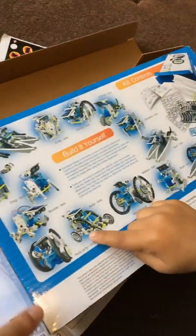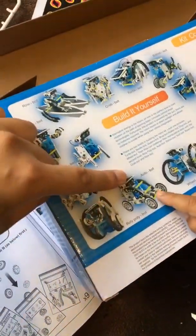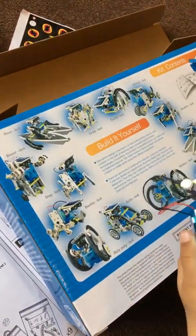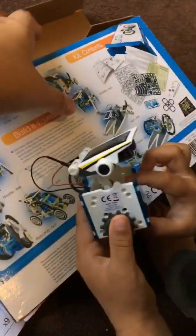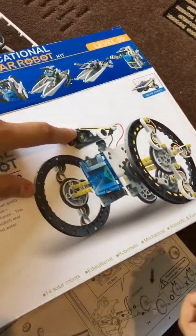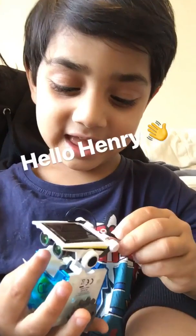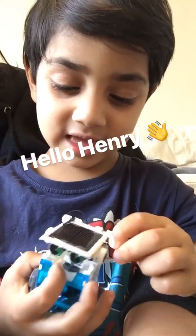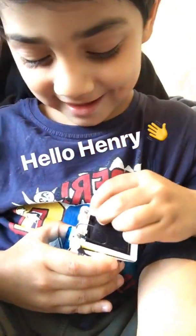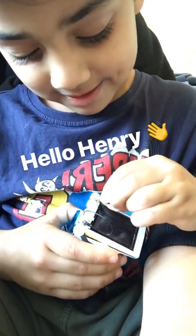Which one do you make now? This one — the big main one, the first one. Okay, we're gonna build this now because we've done that. Should we give your robot a name? Henry! Hello Henry!